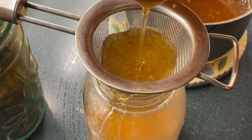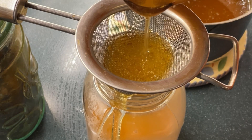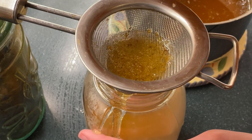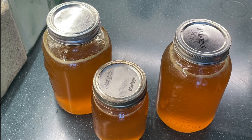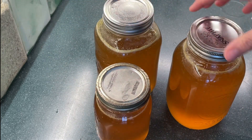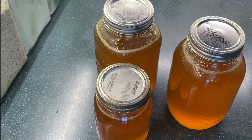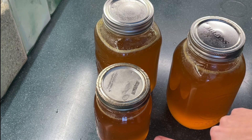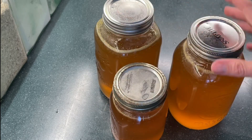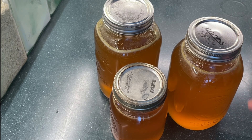Pouring into our jar, taking our time so it doesn't overrun the sides. This is the amount of honey we got from our two bars from our Warré hive. It's still a little liquidy and will firm up a bit more. This is two and a half liters — in pounds that works out to about three pounds each, so six to seven and a half, almost eight pounds of honey. Roughly four pounds of honey per bar if it's a full bar is what you can expect to get.